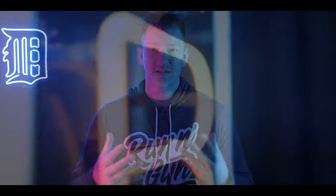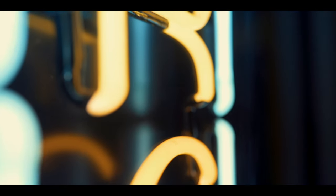My second tip for taking awesome neon portraits is to avoid yellow neon signs. I'm not quite sure what it is, but that little bit of warmth kind of messes with your white balance and it never looks quite right, so I just like to avoid yellow neon signs altogether.